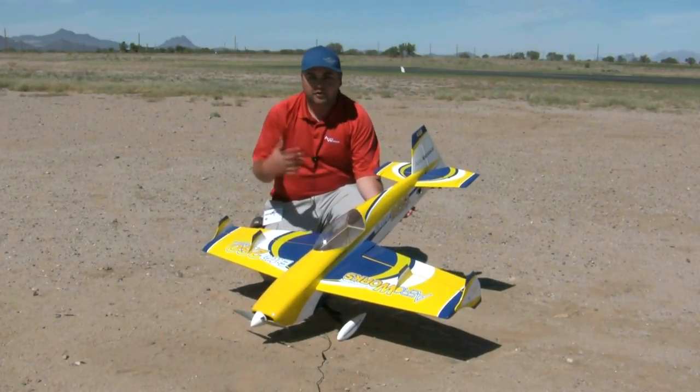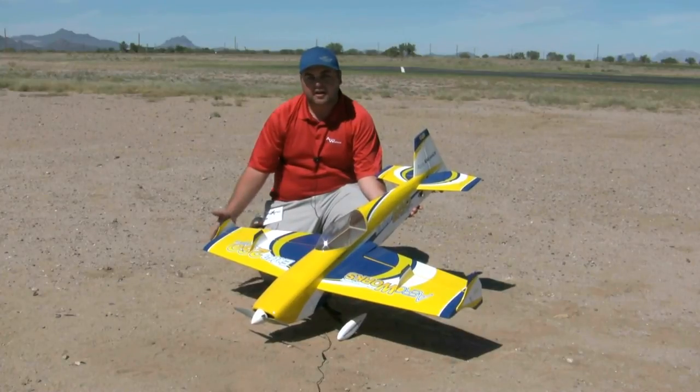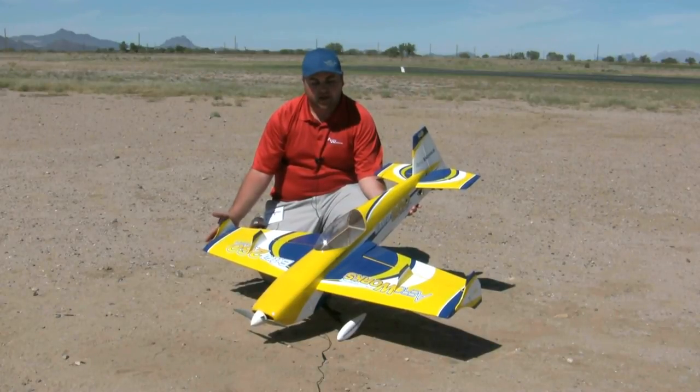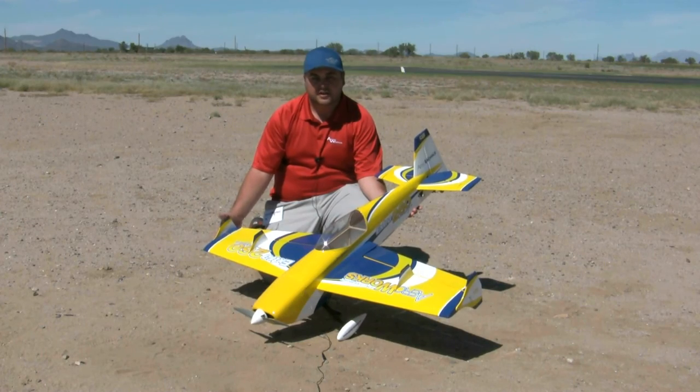That's about it. We'll be here for the rest of the weekend. Check us out at aeroworks.net — we will have this airplane up there probably by the time this video is edited. We'll have a flying video and manual that will all be posted in the next couple of weeks. Thanks, guys.